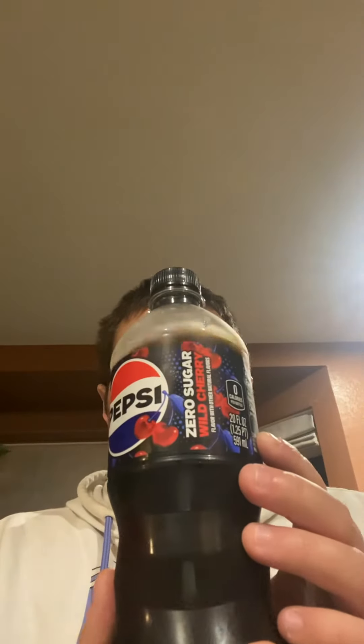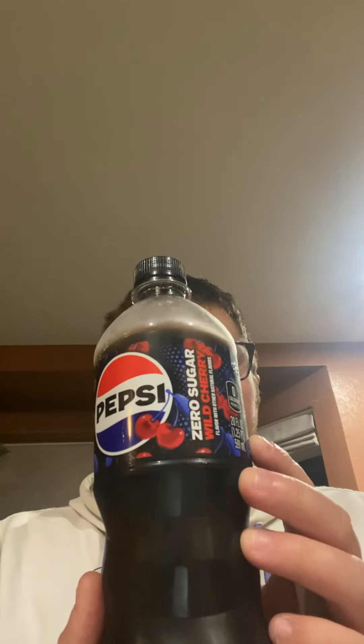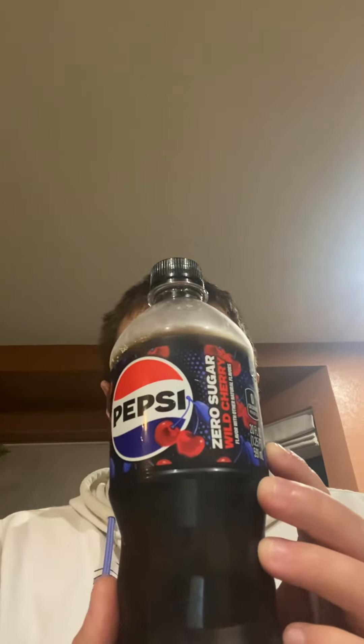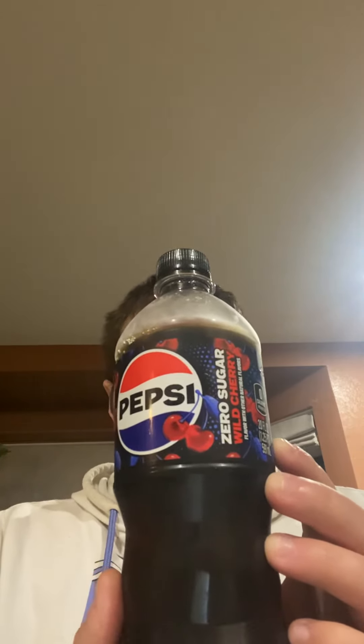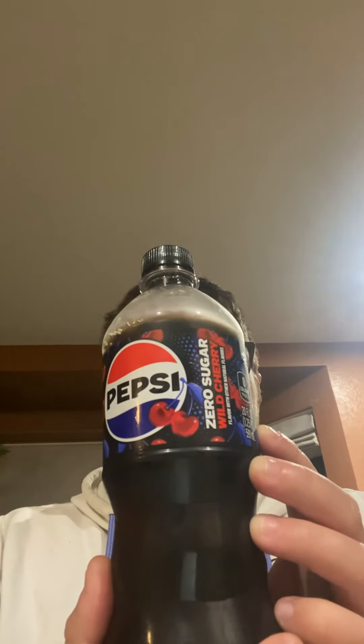This is a lot better than I thought it would taste for a zero sugar soda. I think this is pretty good. I really enjoy this Wild Cherry Pepsi Zero Sugar soda — I think it's better than the regular Wild Cherry Pepsi. I'm gonna have to give this 10 stars.